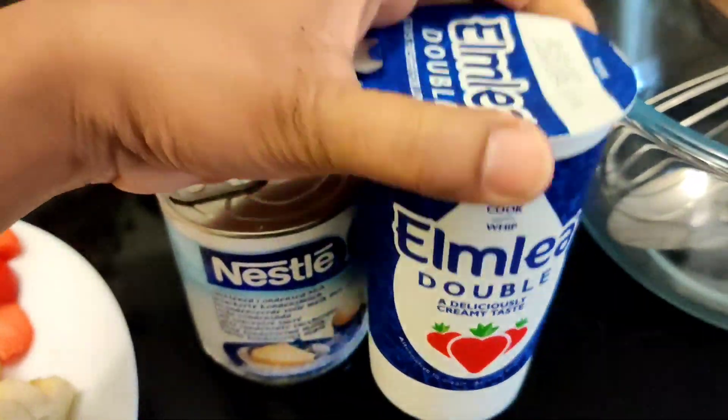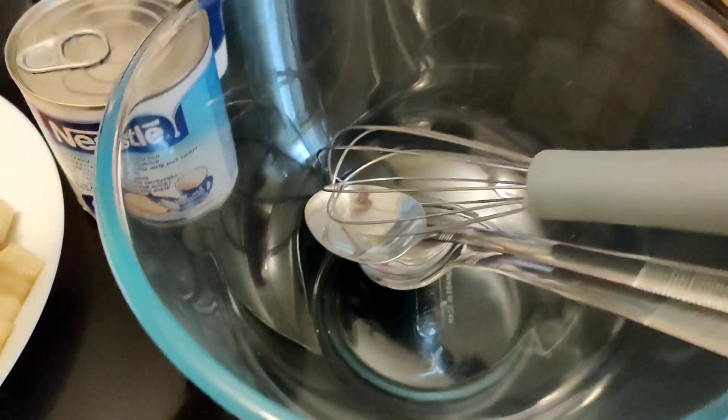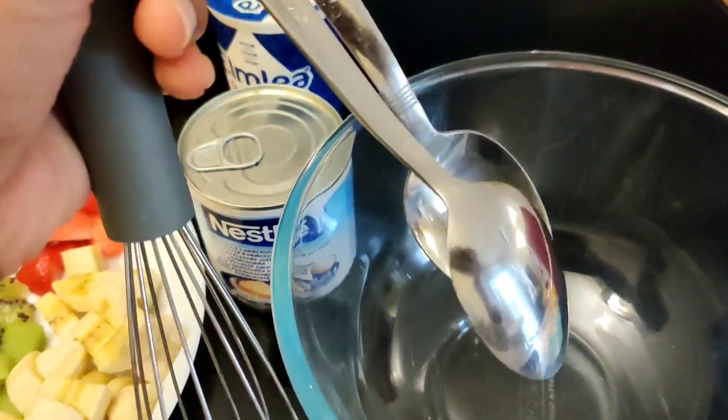We can have double cream, or you can have a single cream. Double cream is best. We have a small cream.